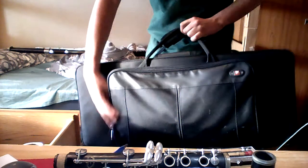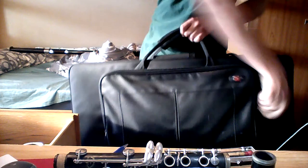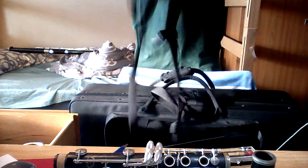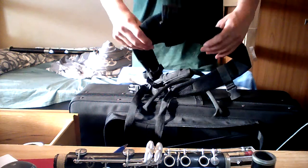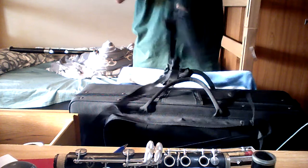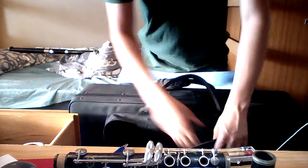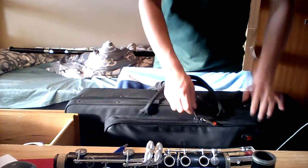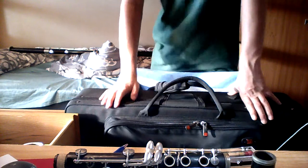This front pocket right here is where you put the backpack straps when you are not using them. The backpack straps — these are some pretty hardcore stuff right here. You really get what you pay for with these Pro-Techs: you pay a lot and you get a lot in return. So that's the Pro-Tech case that comes with this Linton 5K bassoon.